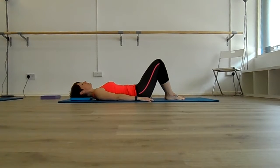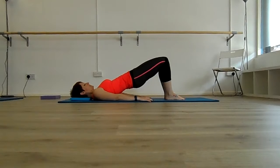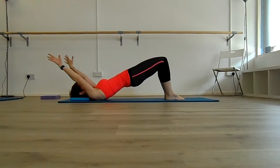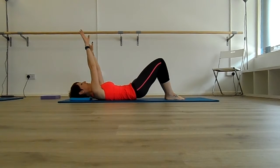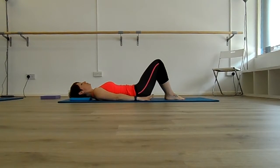Otherwise, developing to the next level: breathe in, breathe out to peel up to the bridge, healing the spine off the floor. When you get to the top of the bridge, take the arms up to the ceiling and rest on the floor above your head. So in that diagonal line, breathe in, and as you breathe out roll back down through the spine — the arms take the same amount of time as the body to return to the floor into a neutral position.